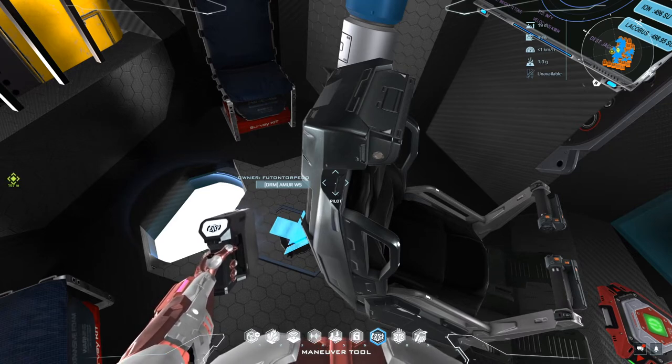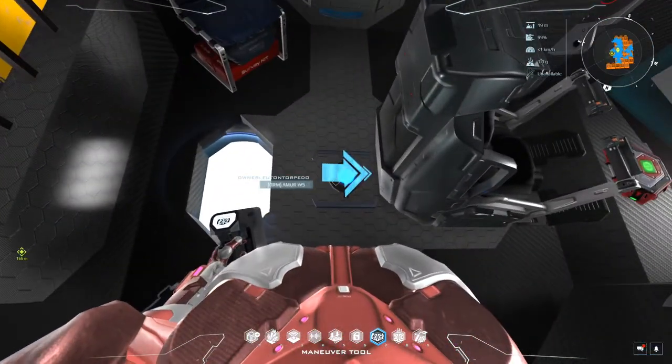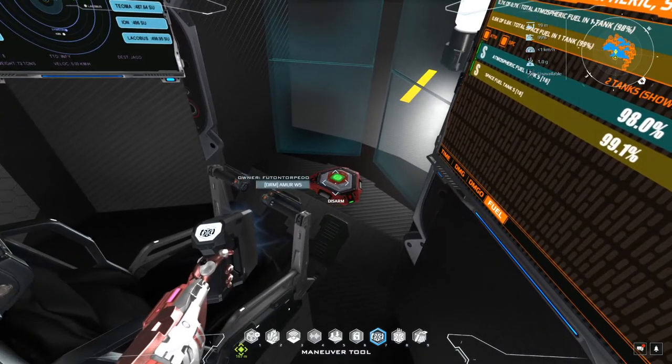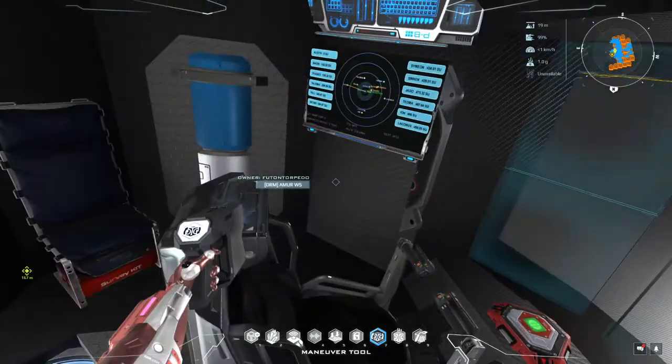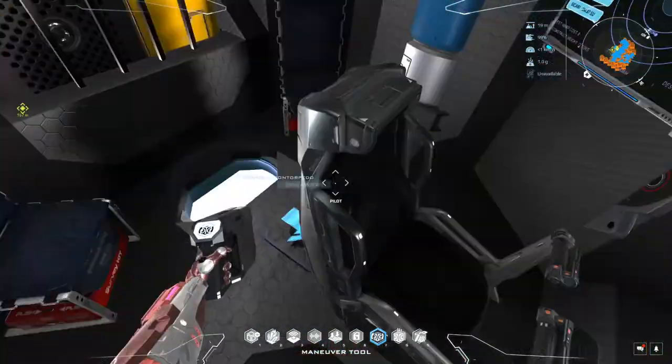Back to the ship itself — we've got the core right here, a seat, and our all-encompassing emergency controller. I like to see that for anything that goes into space, so we're good on controllers.